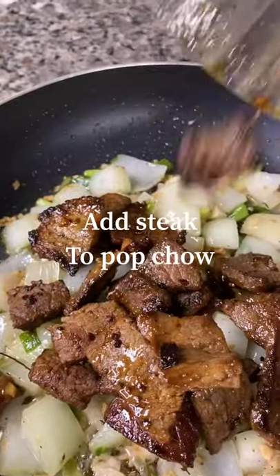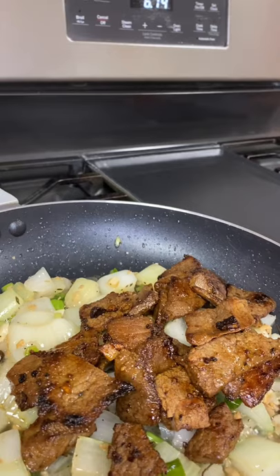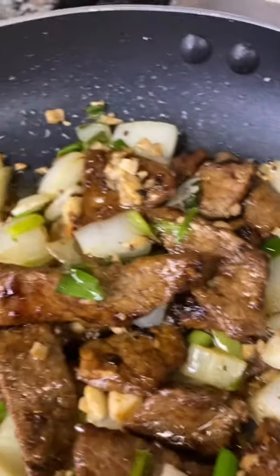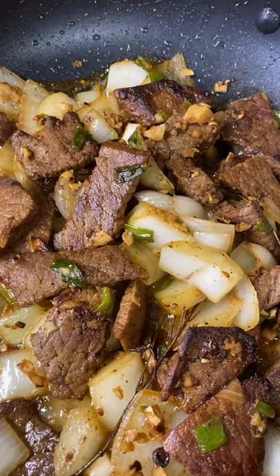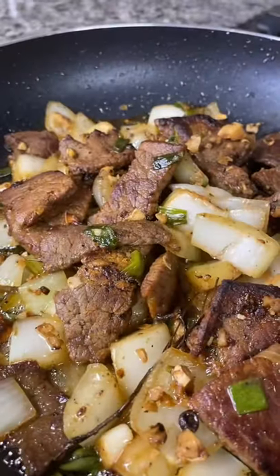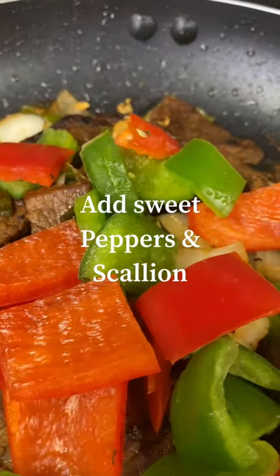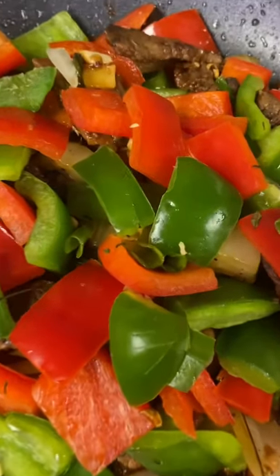It's that time now to add our steak to the bok choy. For a more tender tasting steak, I'm going to be steaming my steak for three minutes before adding the rest of my seasonings and spices, especially my sweet peppers.